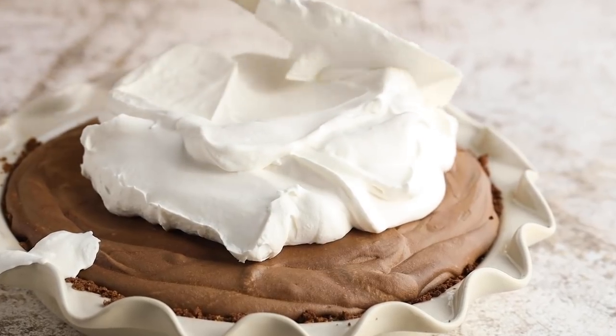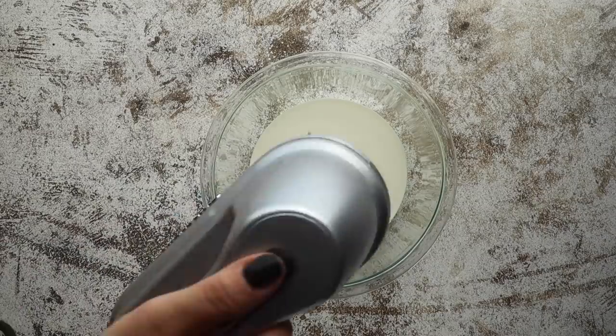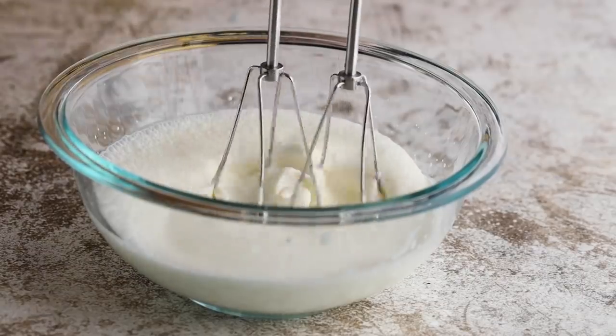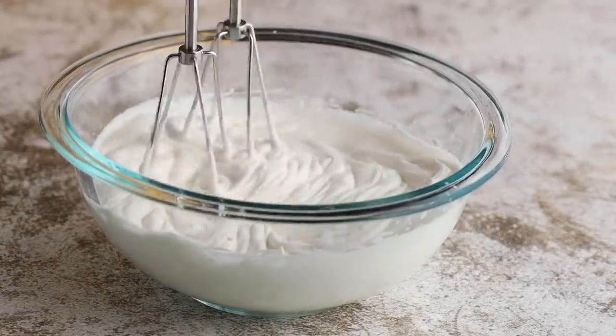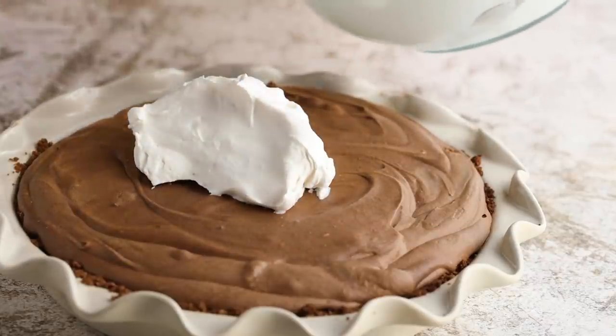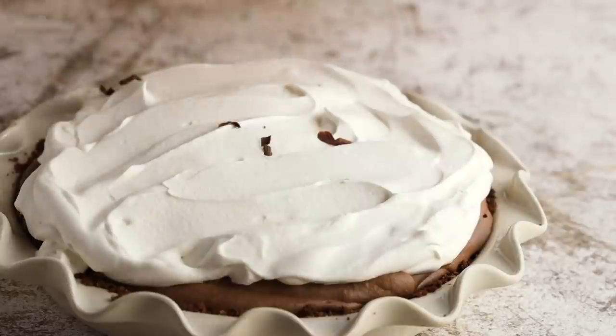Once your pie is done chilling, it's time to make the topping. This is a great make-ahead keto dessert — you can make the pie ahead and then save the topping until the day you want to serve it so it looks nice and pretty on top. For the whipped cream topping, in a medium bowl add 1 cup of heavy whipping cream, 2 tablespoons of sugar-free sweetener, and 1 teaspoon of vanilla. Mix until stiff peaks form, then dollop it on top of your chocolate cream pie. I like to top mine with shavings of sugar-free chocolate, but you can also dust on some cocoa powder or Cacao Bliss.